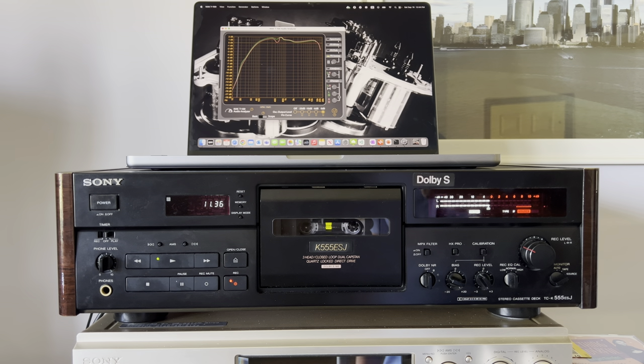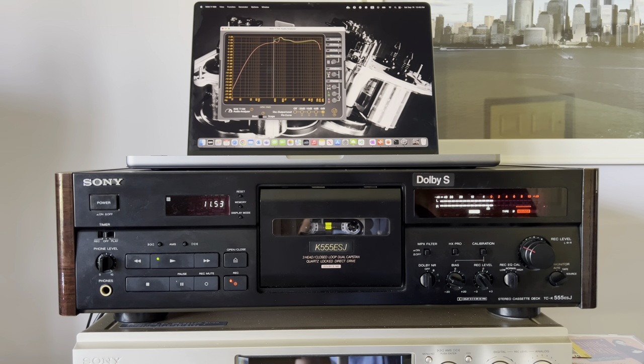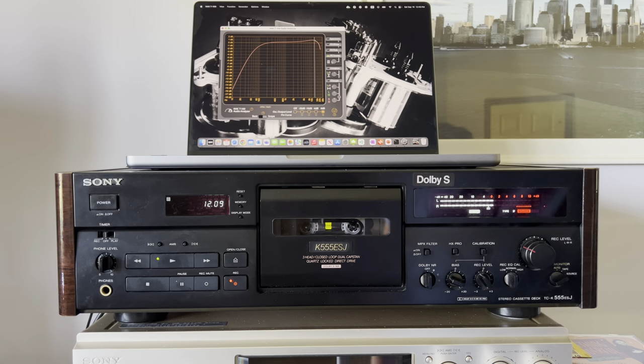The idea is to show you how to properly tune a deck with good capacitors and a good Dolby system. For me, this was the first time I technically could not hear the presence of the Dolby system. Now the decks perform like a digital source — you cannot tell where the digital ends and where the analog begins. We have a nice picture now.